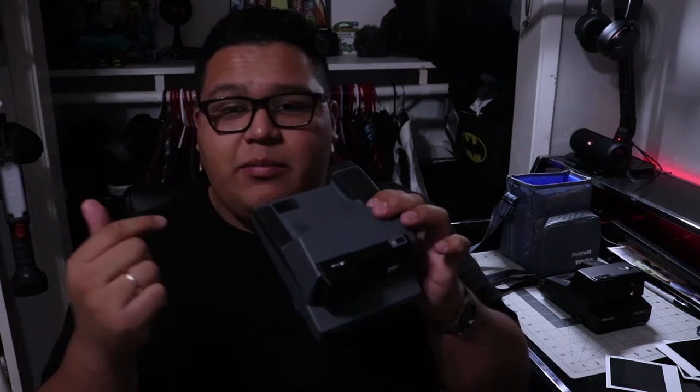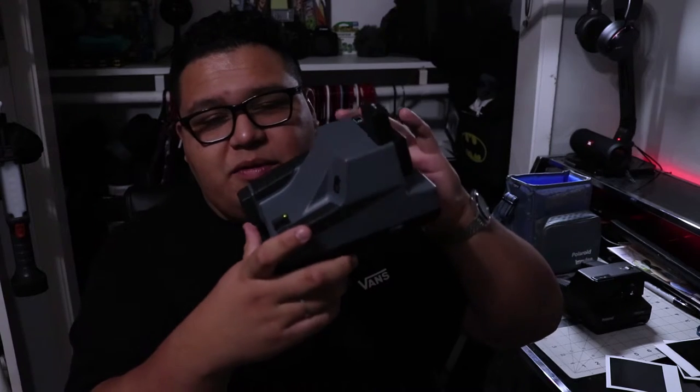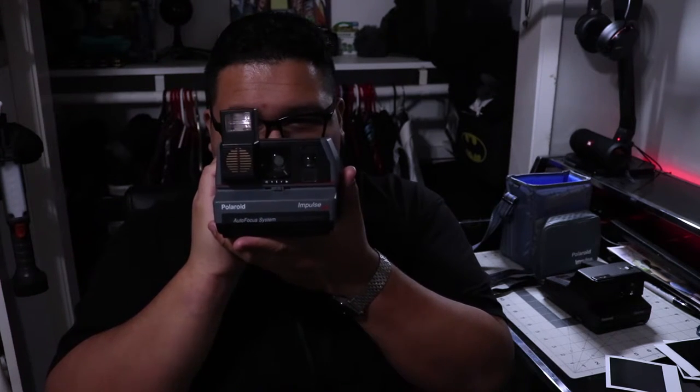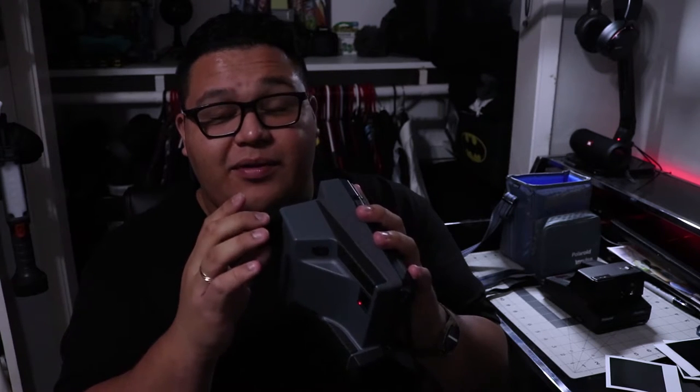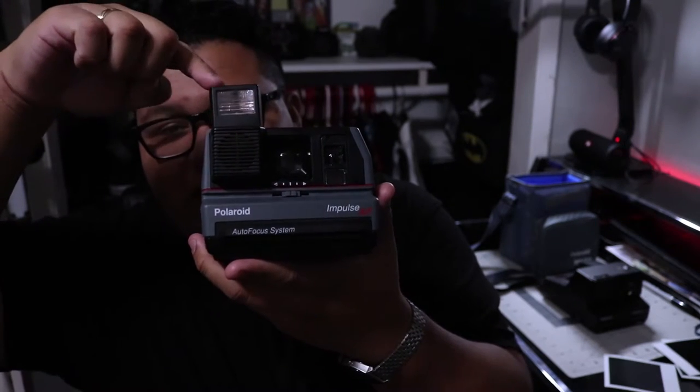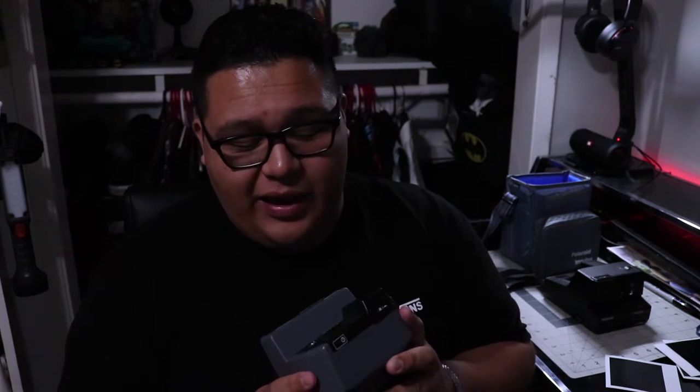We're gonna go ahead and test it out. All you have to do for the Impulse cameras is push down the flash and it pops up — as you can see it's green, it's ready to go. Go ahead and test fire and you get to hear that sweet sound of Polaroid. I just freaking love it. And that closes up the lens as well — when you close the flash, the lens closes too, which is really dope.